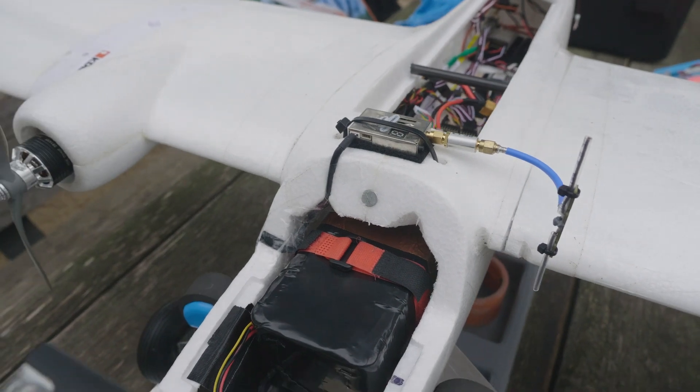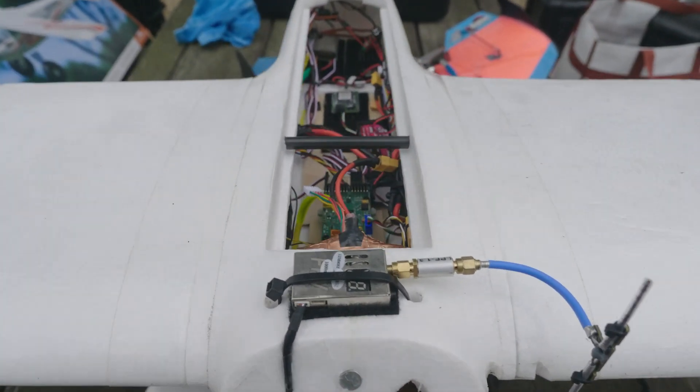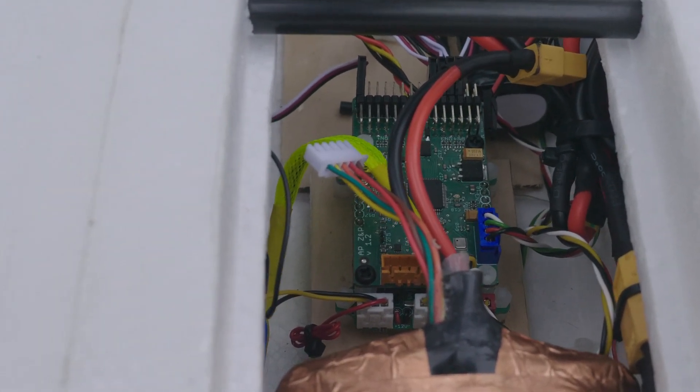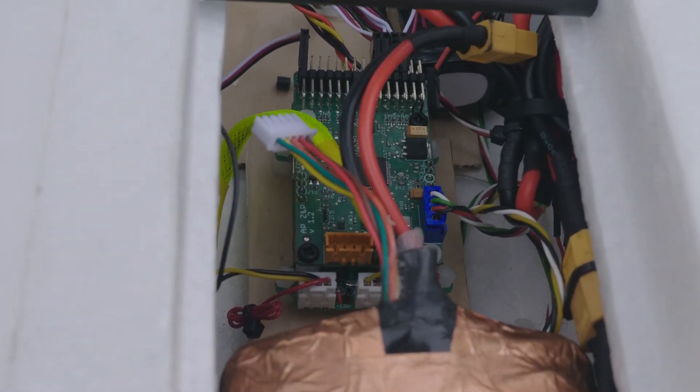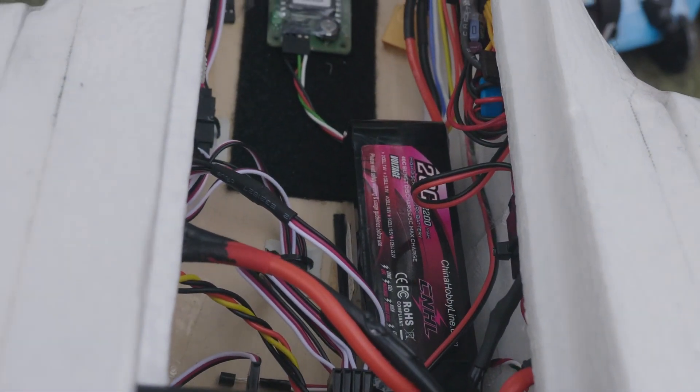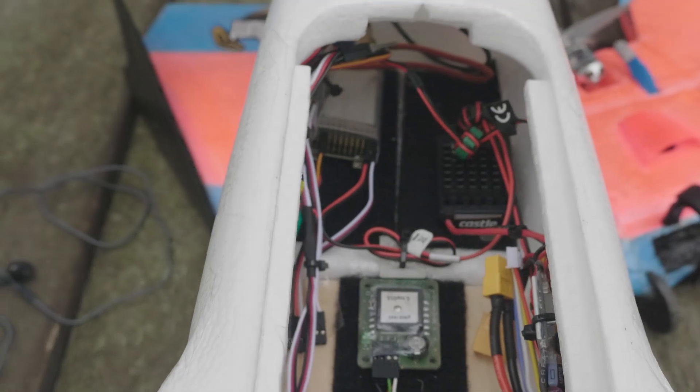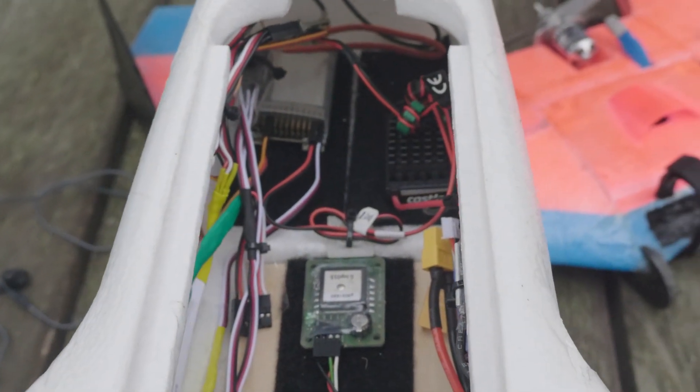Powering all of this is a 35 amp-hour 4S lithium-ion battery — there are 40 individual cells in this, run in a 4P10 configuration. Moving onto the back, you can see we're using the Pit Lab autopilot and OSD. I also have a separate 2500 milliamp-hour 4S battery that is being used to power all the electronics: the autopilot, the servos, the GPS, and the cameras, going through the CCBEC Pro.